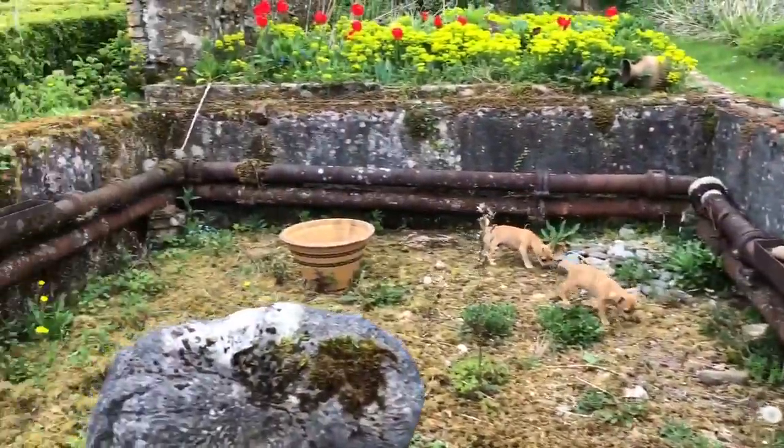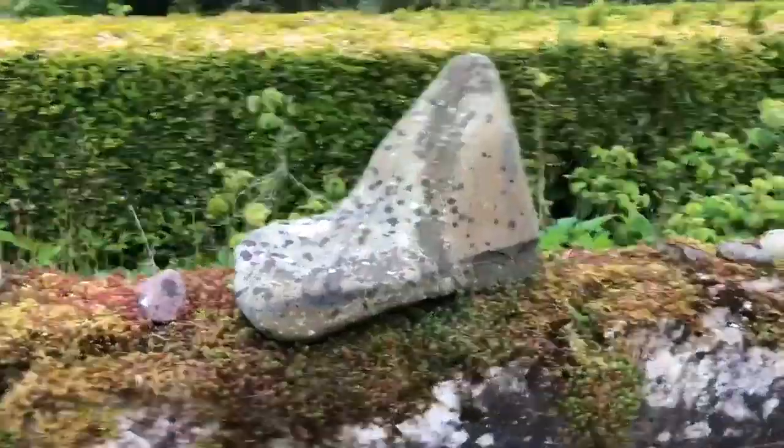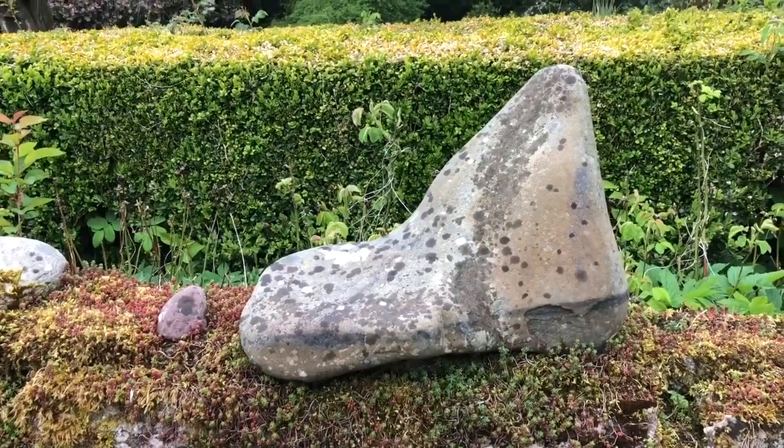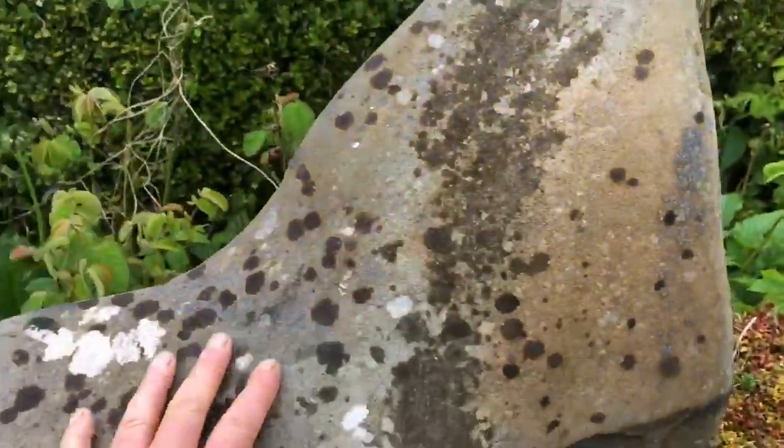This is something I found by the seaside. I'm afraid I nicked it and brought it home, because to me it looks like a Henry Moore statue. I love its sculpted lines.